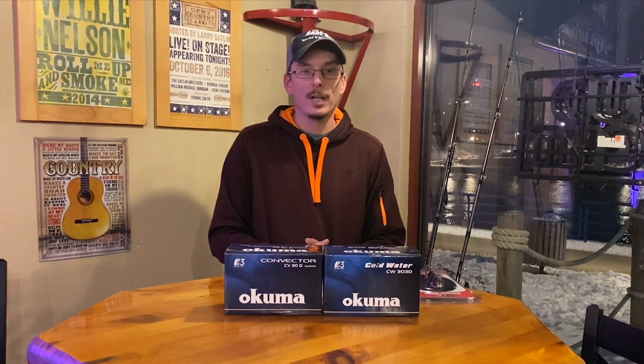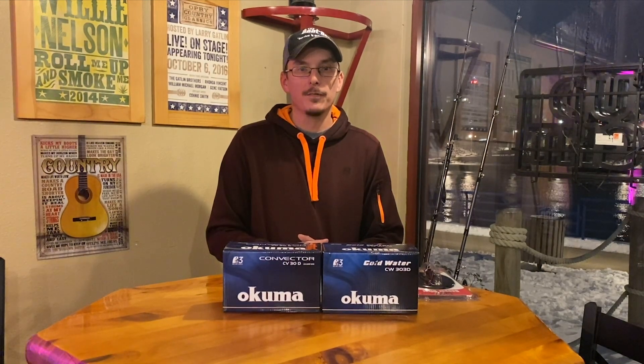Hope this helps, hope you enjoy the video. We'll be back tomorrow with the 12-rod spread to go over that one. If you're looking for any information, feel free to call me at 920-395-2079. Good luck.